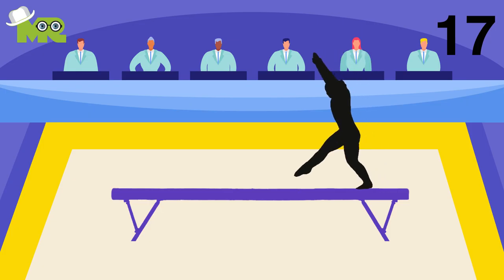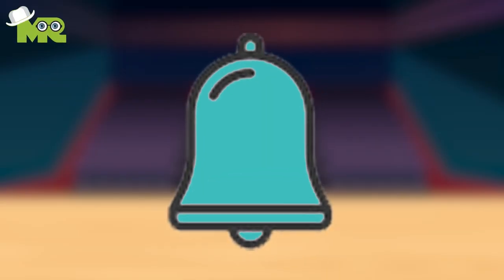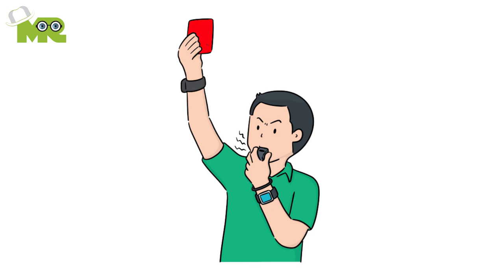Seventeen, in case the gymnast fails to leave the beam before 90 seconds, another bell is sounded, and 0.1 points are deducted from the athlete's total score.